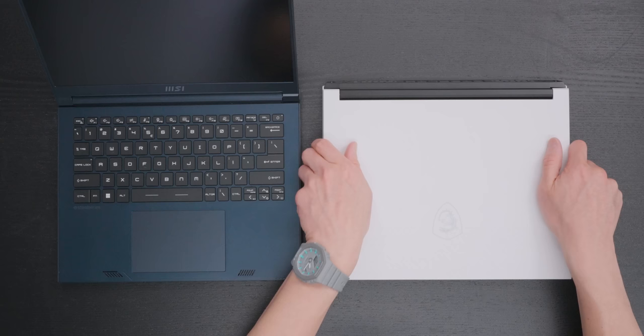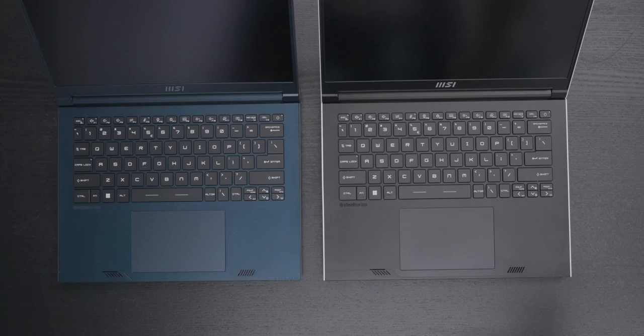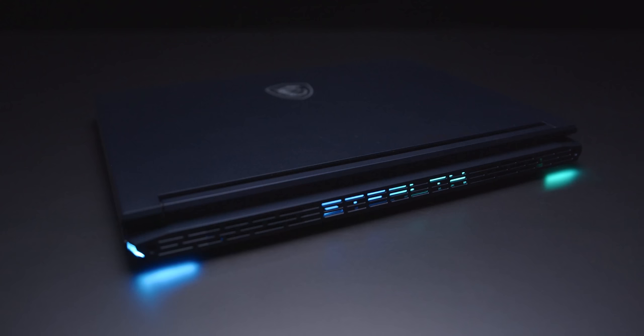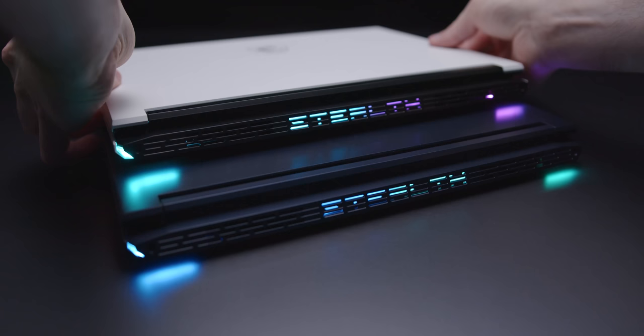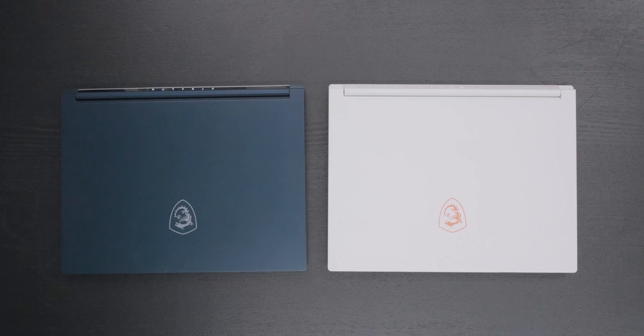The white 14-inch model has a white top panel but the inside is black, and I would have preferred a white interior. Some people might like it, but to me it just looks weird to have such a stark contrast between the inside and outside. When it's closed, the front and back accents look really nice on the white model. Both devices have RGB lighting that illuminates the Stealth logo on the tail end — a subtle visual accent, but nothing wild. It is still a Stealth product.